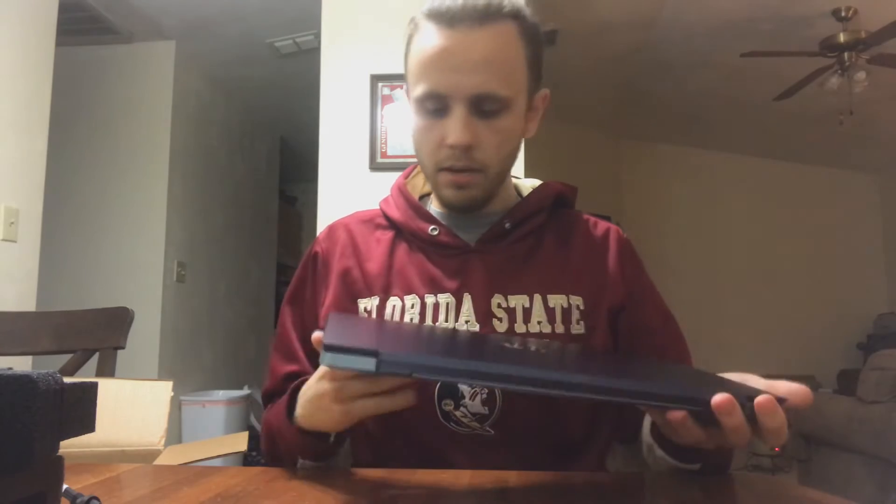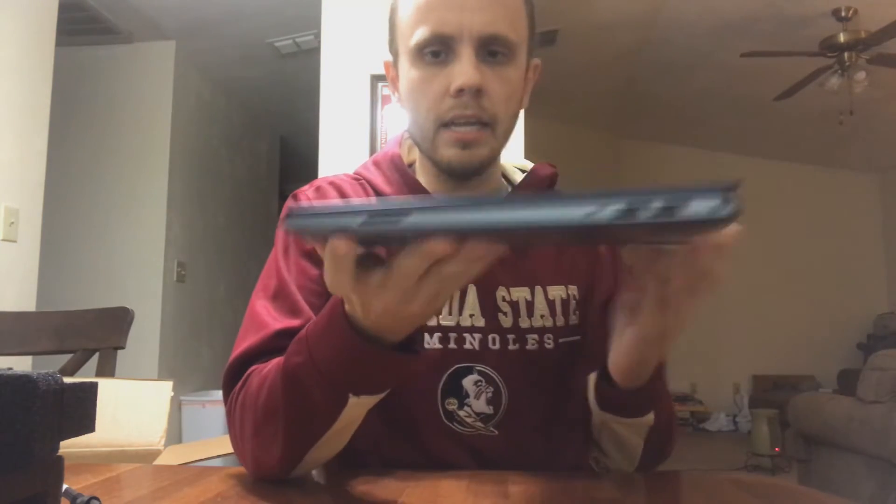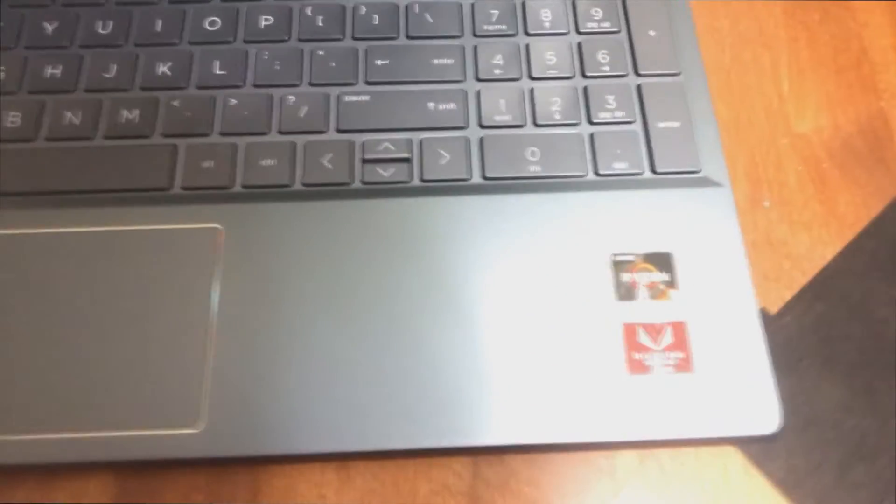This color is called Horizon Blue. Sorry if the camera angle's weird — I'm filming on my phone stacked up on a couple of little boxes, so forgive me for that. But here we go — pretty sleek look, nice and thin, pretty lightweight. You can see the keyboard; it's a Ryzen, not an Intel, so I kind of like that. Just a nice, overall clean look.